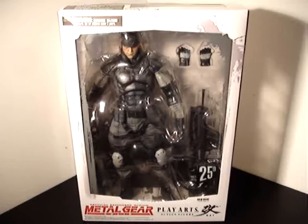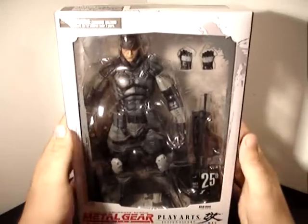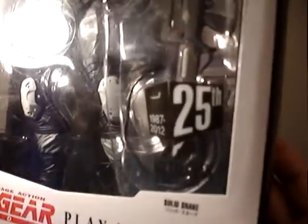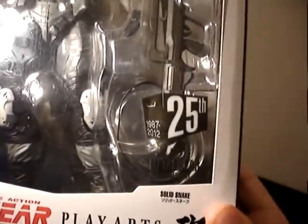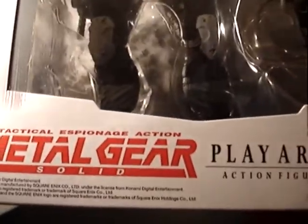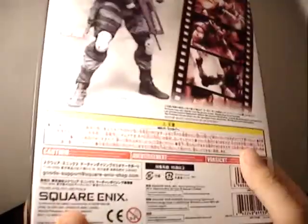Welcome, this is Snake. I won't do the David Hayter voice anymore, but here we go. This is the Metal Gear Solid Play Arts Kai Solid Snake figure for the 25th anniversary of the Metal Gear franchise. This is a piece people have been waiting for for a long time, and I know I have as well. I couldn't wait to pick this one up, and as soon as I saw it, I just had to get it.